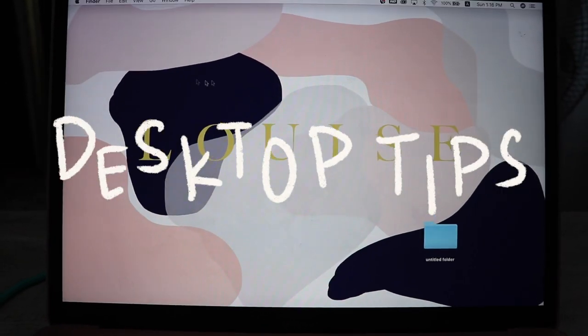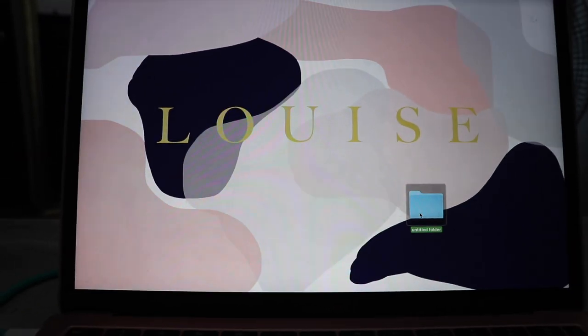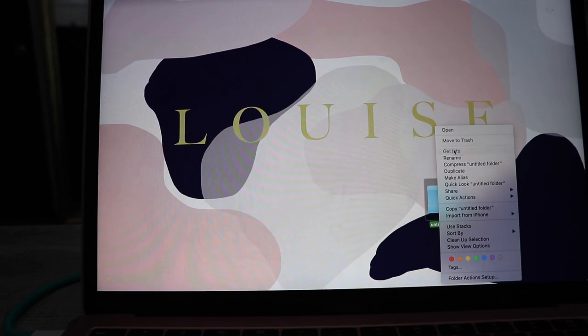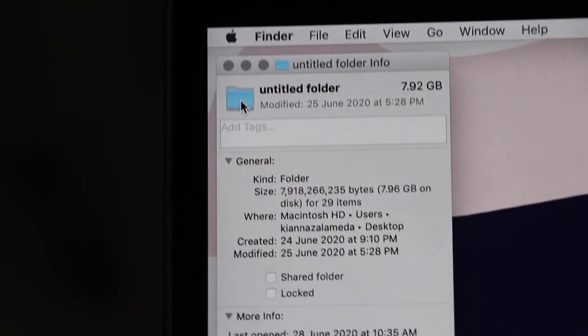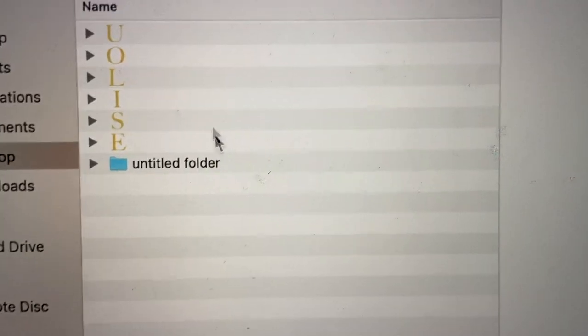Fun fact — this is not my wallpaper; these are actually folders. I made the name all spacebar so there's no visible name. I have a sample folder — you right-click it, get the info, copy the image, and paste it onto the folder icon. That's how I organize different folders: one for school, one for video edits, one labeled E for extras like random things. I like having everything on the desktop so it's all right there. I use the name 'Luis' because all the letters are different, which makes it easier to identify folders in Finder compared to a name with repeating letters.